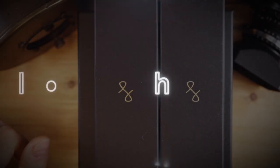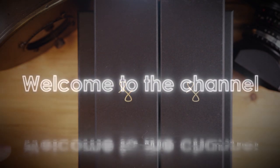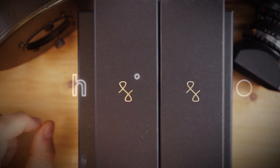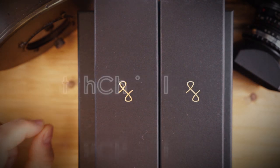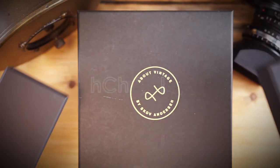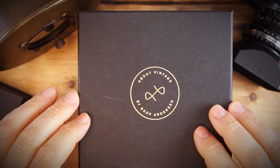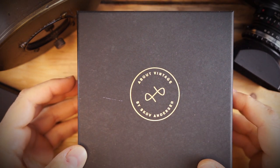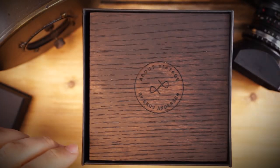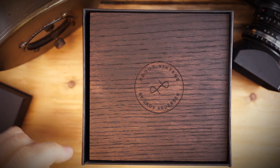What's up guys, it is Chris back with another unboxing. Today we are doing an unboxing of a pretty special watch — this is the 1926 Automatic from About Vintage. You might remember I did an unboxing for an About Vintage watch last year, and they have sent me over this watch, which is the 1926 Automatic.